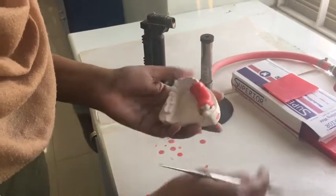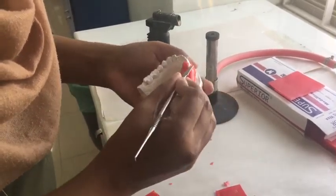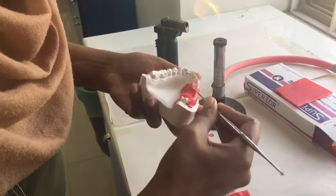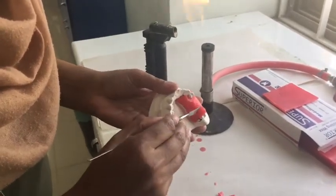Adapt your wax on both the buccal surface and the lingual surface according to the outline that will have been marked on your models. Remove any extra wax that is present on the occlusal surface or on the surface of the tooth.